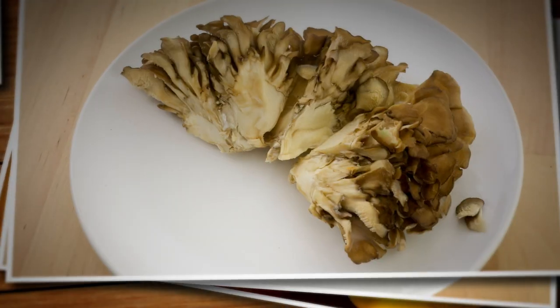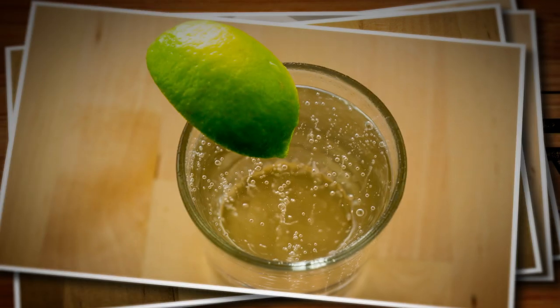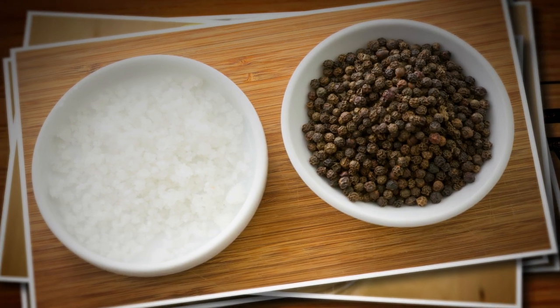We'll fry up our maitake mushrooms with a tempura batter made of flour, eggs, baking soda, soda water, and salt and pepper. I know ZBB fans love that song Chicken Fried, but tonight they're gonna be saying, I like my little stir fry.